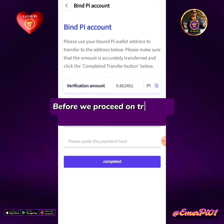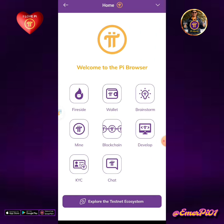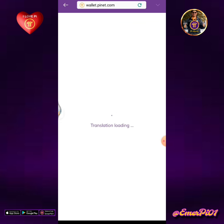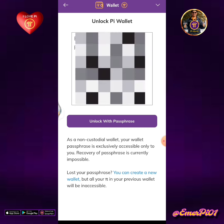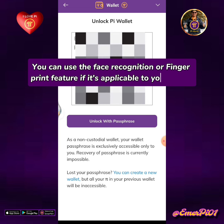Before we proceed on transfer, open your Pi browser app. Welcome to the Pi browser. Tap the wallet icon. Enter your 24 words passphrase, then tap unlock with passphrase. You can use the face recognition or fingerprint feature if it's applicable to your phone.